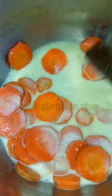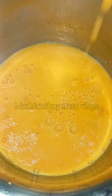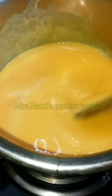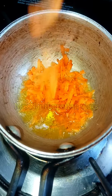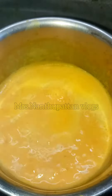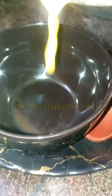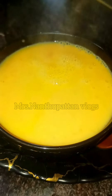You will be able to grind it in the pan. Now, fry the carrots and grind the nuts. Let's mix it well and fry it.